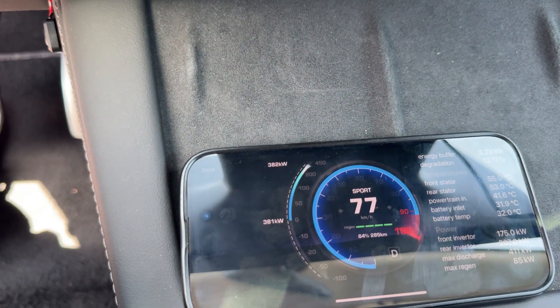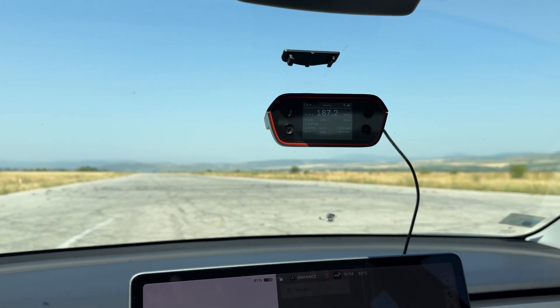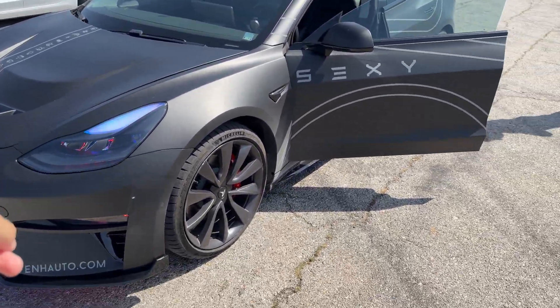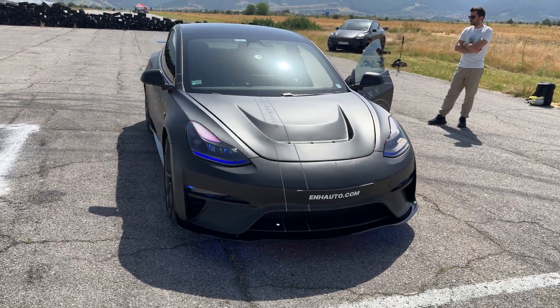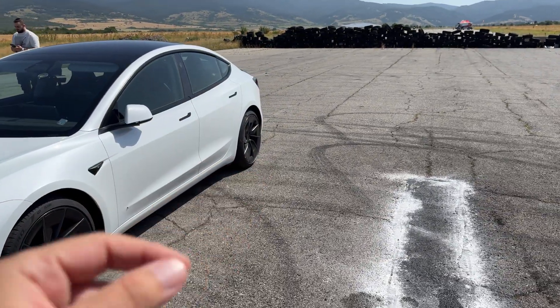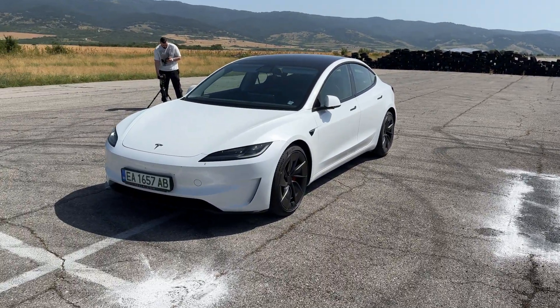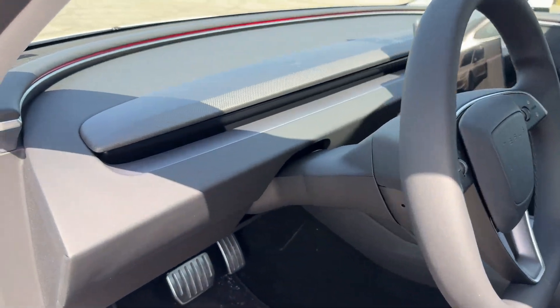Checking our app, the maximum discharge from both motors combined is 382 kilowatts. Now, one thing I didn't mention — and a lot of you are going to point this out — is that both cars have two motors, one front and one rear. Tesla has been using the same motors in the Model 3 Performance for a long time, but with the new car they changed the rear motor. They actually took the one from the Model S Plaid and put it in this car. So technically this new model should be performing much better than the 2019.